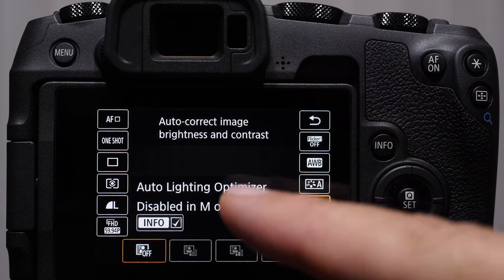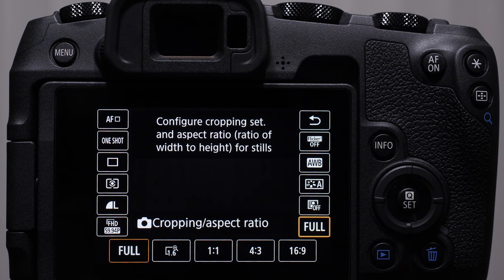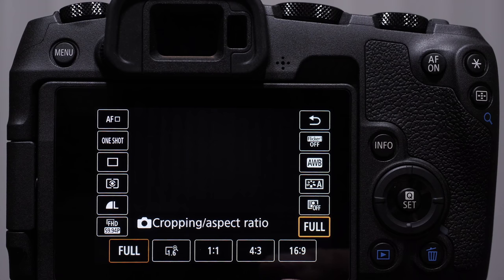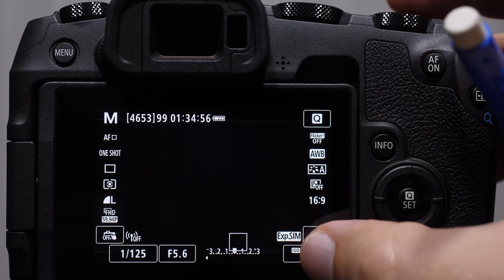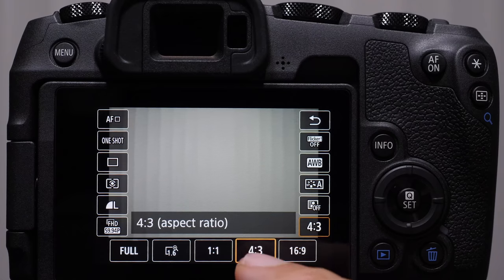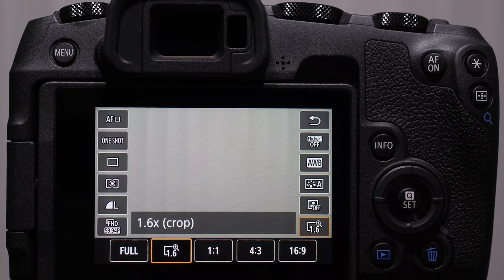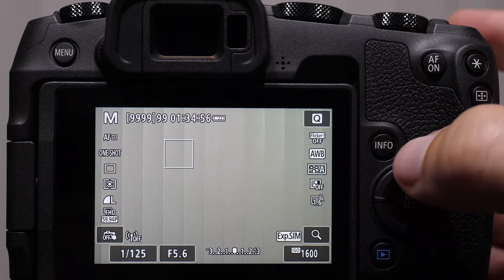Auto light optimizer is disabled in manual and bulb modes, and this essentially adds a little bit of contrast to our JPEGs only. Then we have the ability to change the cropping or the aspect ratio of what we're shooting in — I typically just leave it on full for stills, since we can always crop in post. The cropping modes change the aspect ratio: there's a square mode if you want to shoot for Instagram, 4 by 3, cinema 16 by 9, and a 1.6 crop. A 1.6 crop on a full-frame Canon is about the equivalent of APS-C sized sensors — so if you wanted to shoot with a smaller part of the sensor, that allows you to do it.